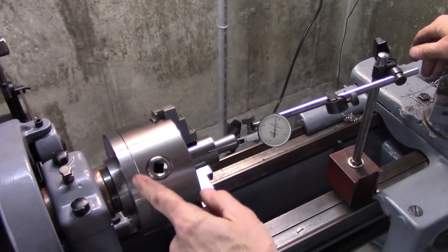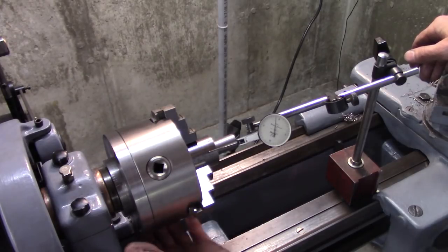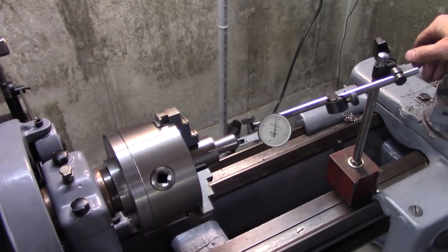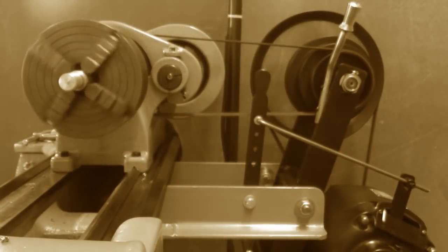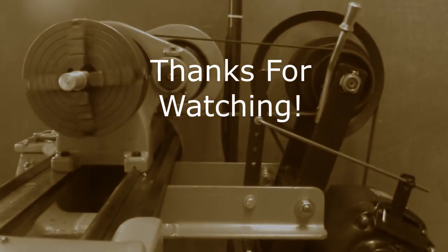That's how not to put a backplate on a chuck. We did some things right, but definitely don't turn that OD down like I did — I had the lathe running too fast. I should have either used a trepanning tool, I think they call it, or cut it down on a bandsaw to rough it before turning it down. Anyway, thanks for joining me, and be sure and subscribe. Alright, bye bye.